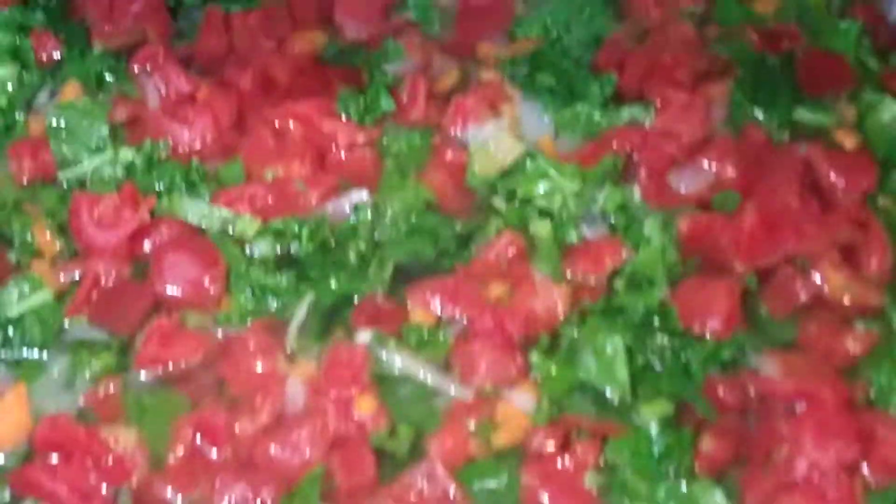Hey, what's up now? Making kale soup from scratch.